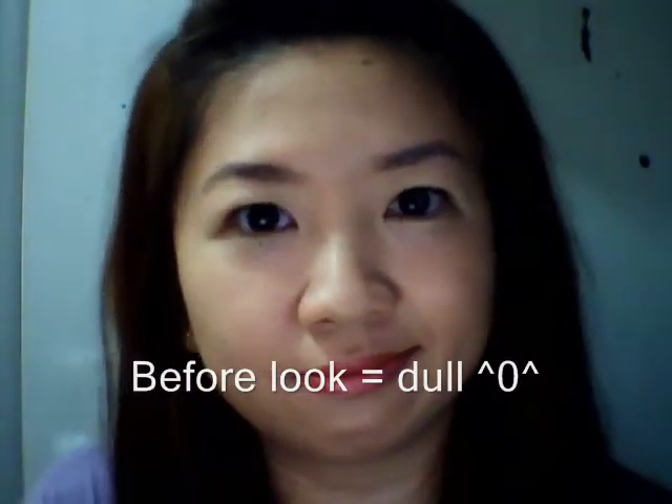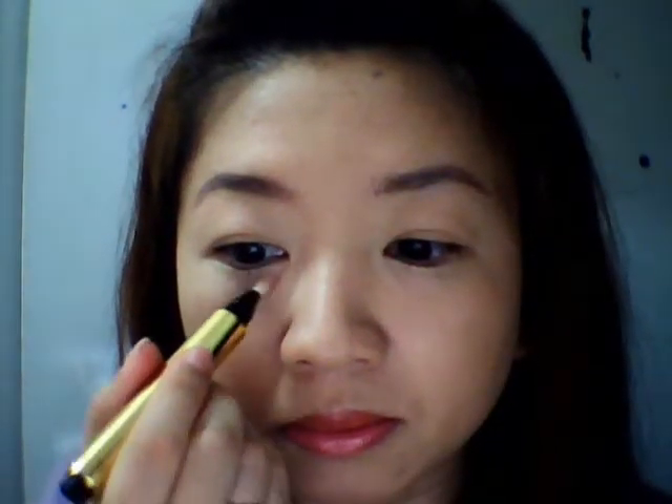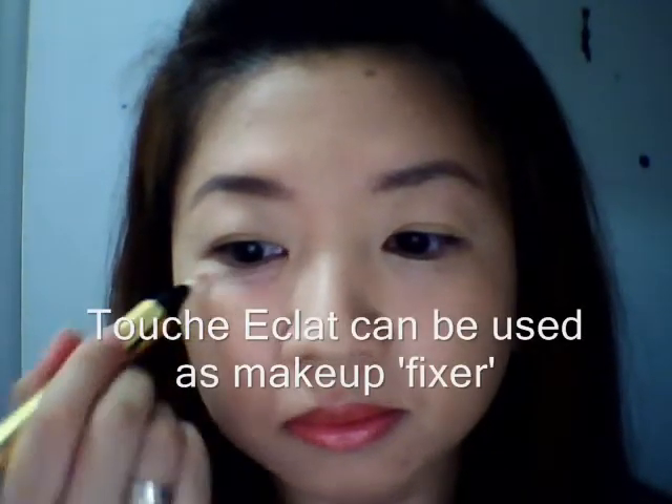This is my before look. I have a leftover from the mascara which is under my eyes. I want to fix that one too, and Touche Eclat can do that for you.